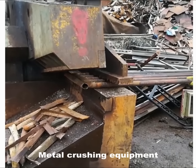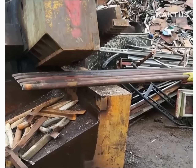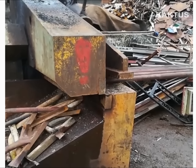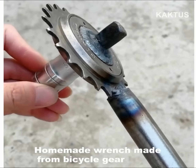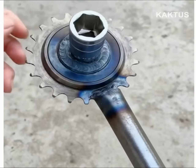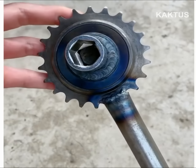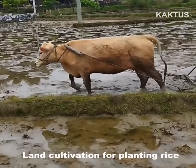Metal crushing equipment. Combined wrench made from bicycle gear. Plant cultivation machine for planting rice.